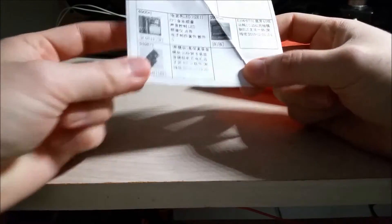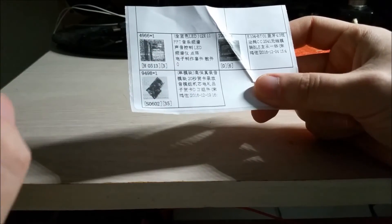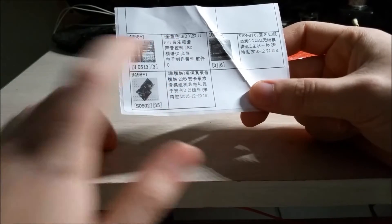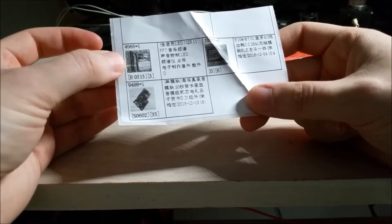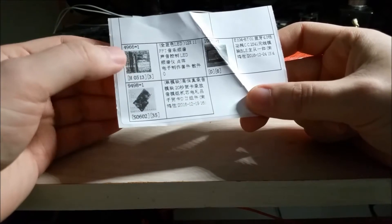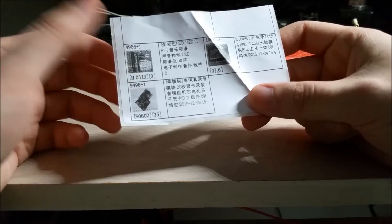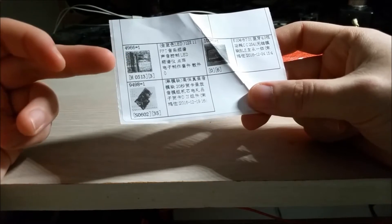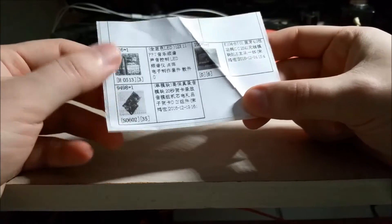I'll show you guys the page in a sec after we're done going through everything included here. What I ended up getting was — I cannot read anything but English unfortunately — a LED matrix that has a processor on it that does FFT, fast Fourier transform. So this is like an audio VU spectrum meter. Once I assemble this kit, I believe there's a mic and maybe a headphone jack input. You just plug into an audio source and the lights will dance to the music. It's a 12 by 11 grid of surface mount LEDs and I believe I got it in blue.